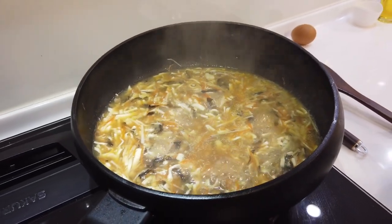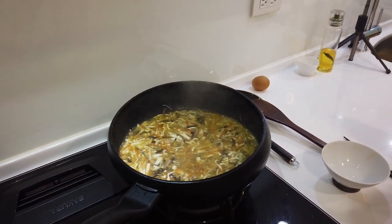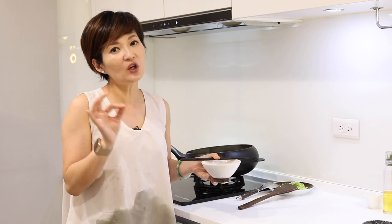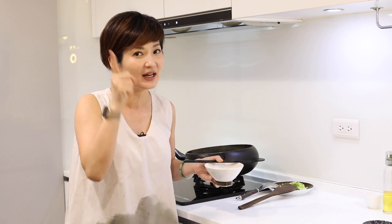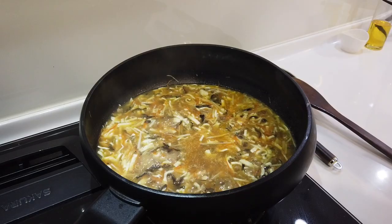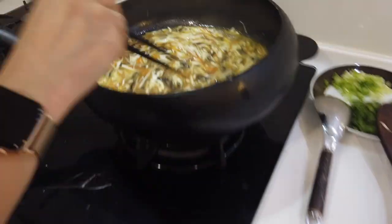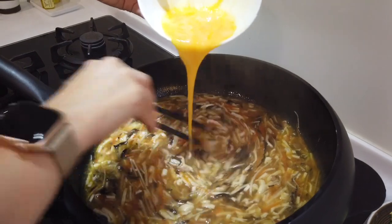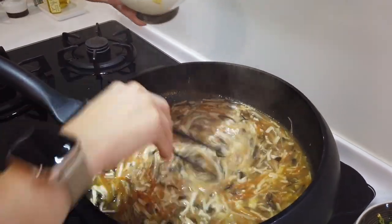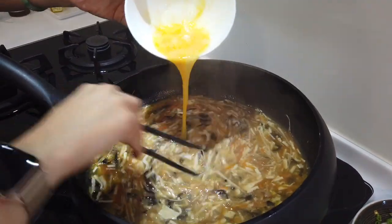After the soup reaches your desired consistency, it's egg drop time. Since we already made the effort to julienne everything so thin and finely, we don't want big fat egg drops to ruin the look of the soup. So here's how to make super fine, beautiful egg drops: bring the soup back to a hard boil and then turn the heat off. Create a super fast whirlpool — small but fast circles — and then slowly add the eggs in while the whirlpool is still going. That's how you make fine, silky egg drops.